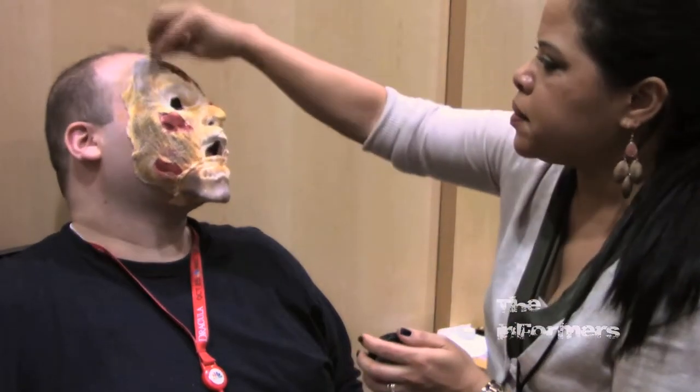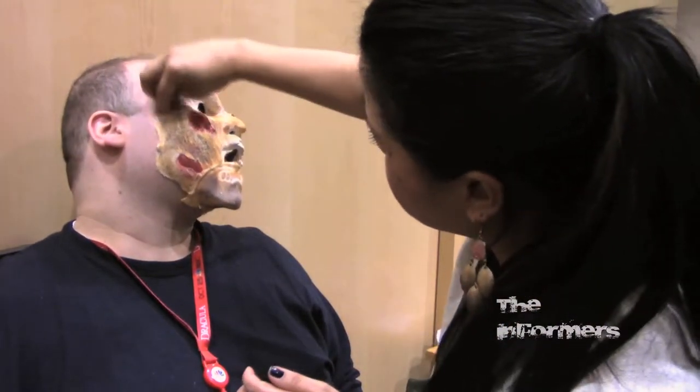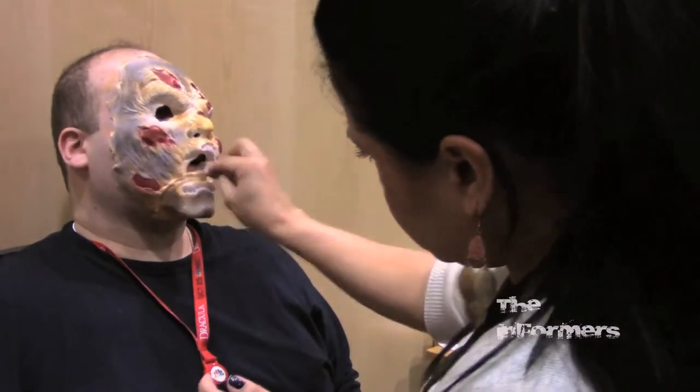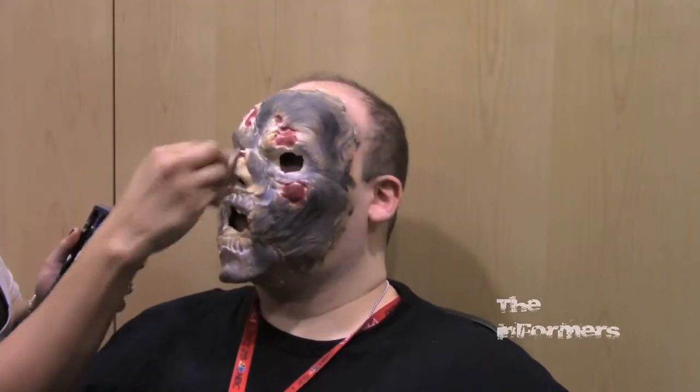If anyone's seen the movie From Dusk to Dawn, one of the special effects makeup artists there actually was also in the movie, just to see his own work being done on screen.